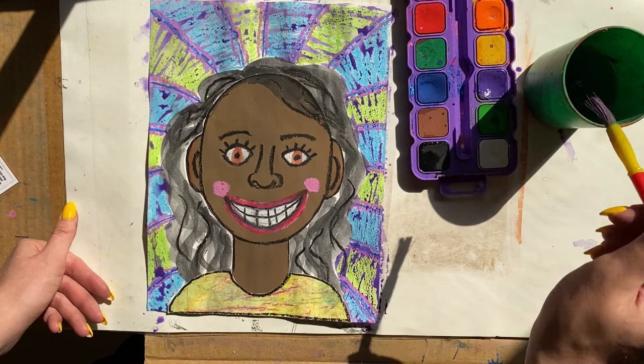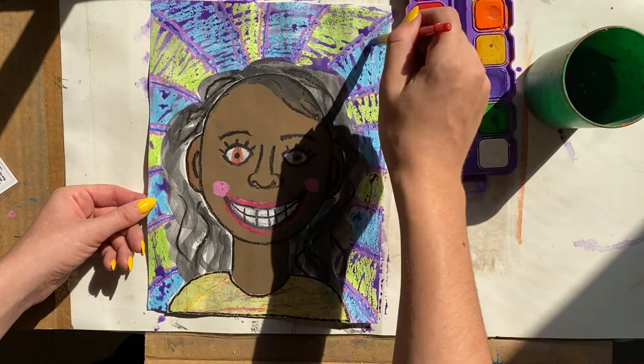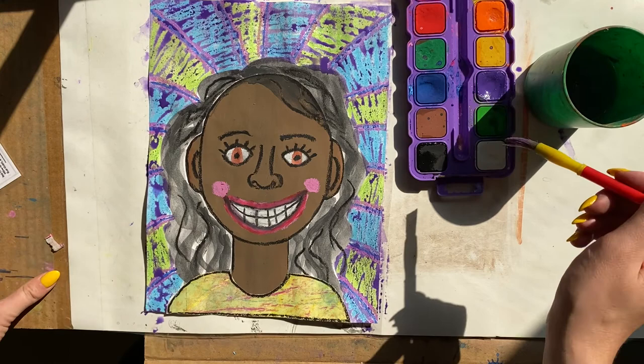And there you go, artists — that is my colorful self-portrait collage! Great job — this took a lot of work and you should be very proud of yourselves.